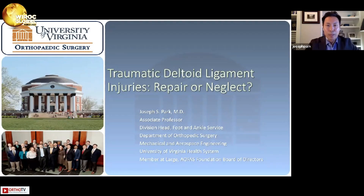The topic of my talk is Traumatic Deltoid Ligament Injuries: Repair or Neglect. I'm Dr. Joseph Park, the Division Head at the University of Virginia Foot and Ankle Service.